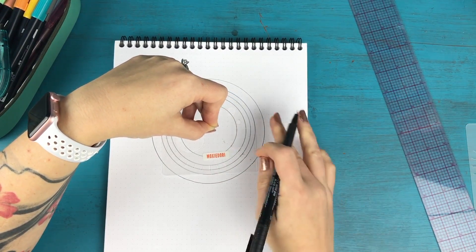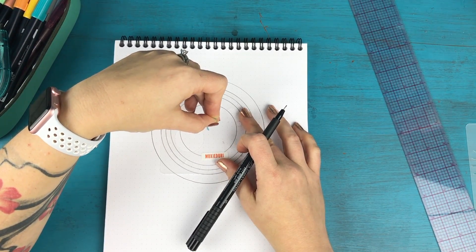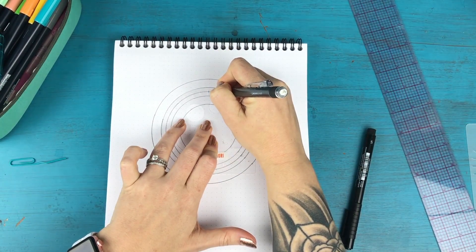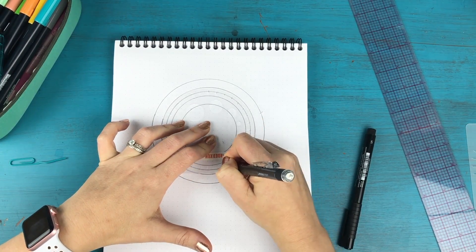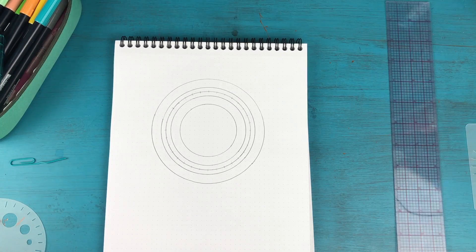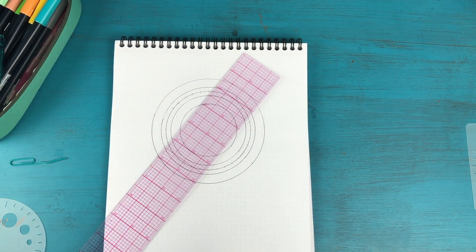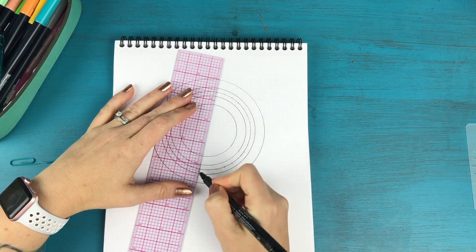That's where the days of the month are going to go. Holding this steady, I'm going to line this up so it's straight and take my pencil and mark the notches, marking every single notch all the way around. Now I'm actually going to leave the center two at the top — there are only 30 days in June, so I'm going to start at the second notch, making sure I'm going straight through the center and matching the one on the other side.